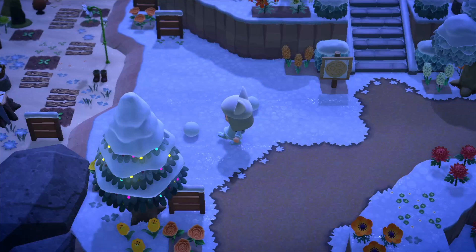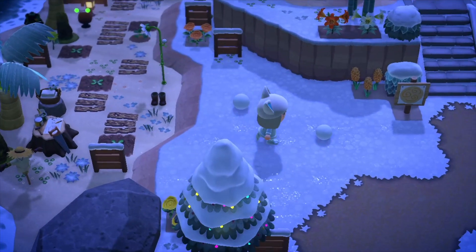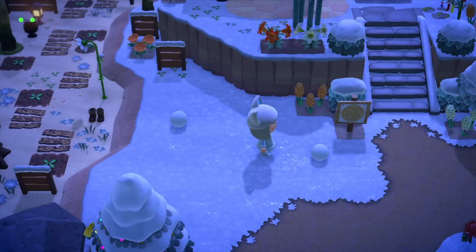What's up gamers, today I'm going to be showing you guys how to make the perfect snowman. This is something I've been struggling with throughout winter, but once you figure out the right dimensions you'll be good to go.